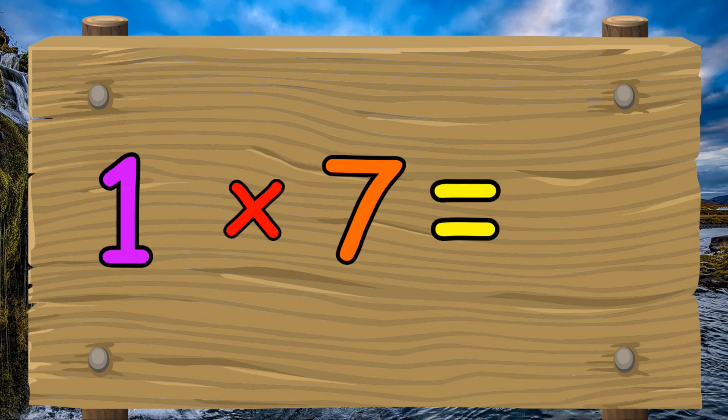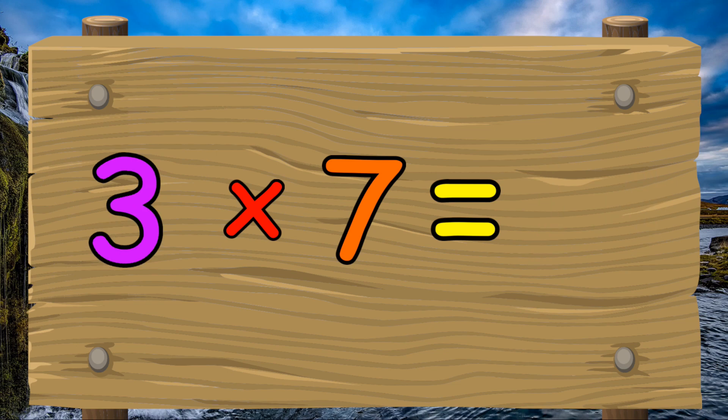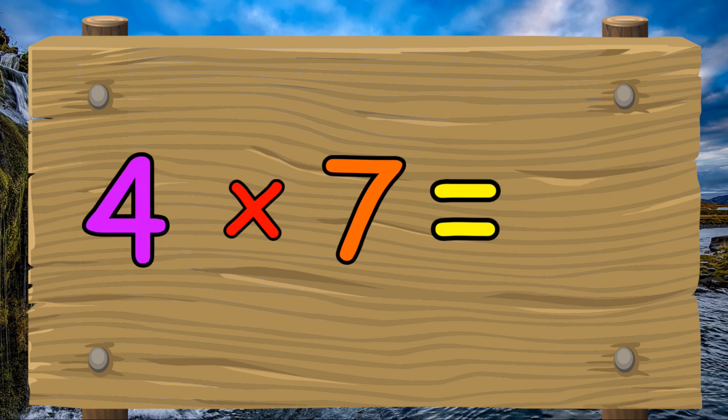1 x 7 equals 7. 2 x 7 equals 14. 3 x 7 equals 21. 4 x 7 equals 28.